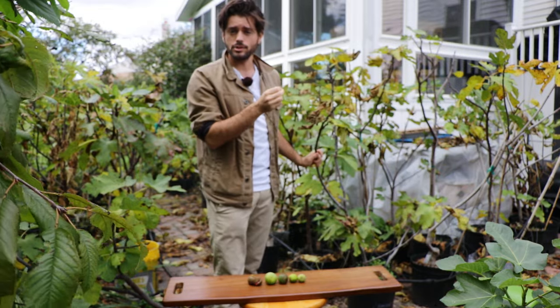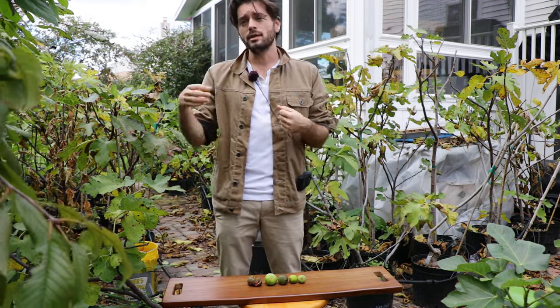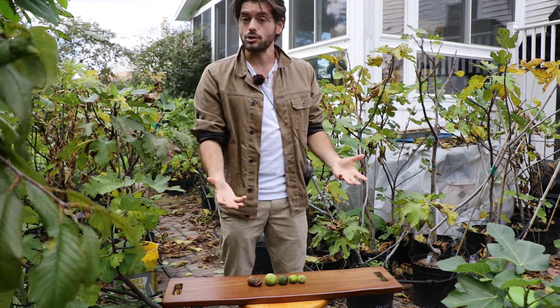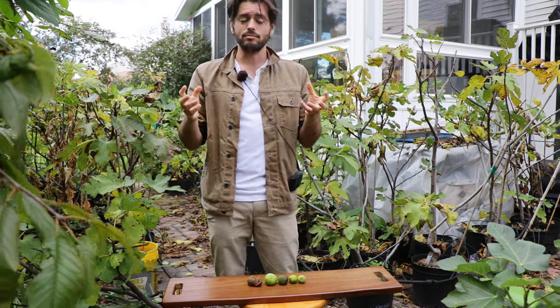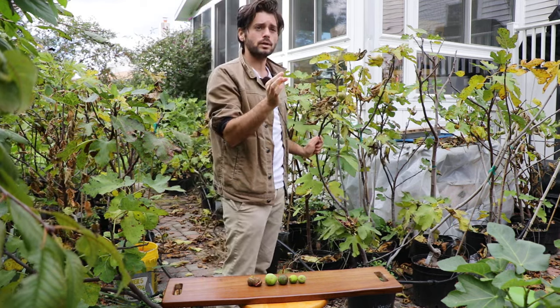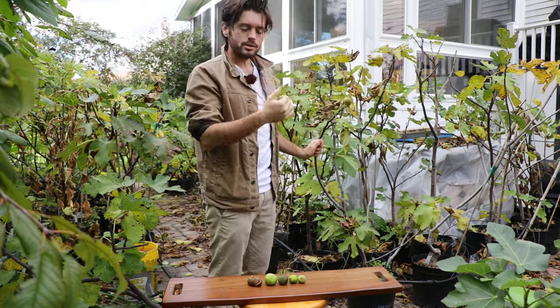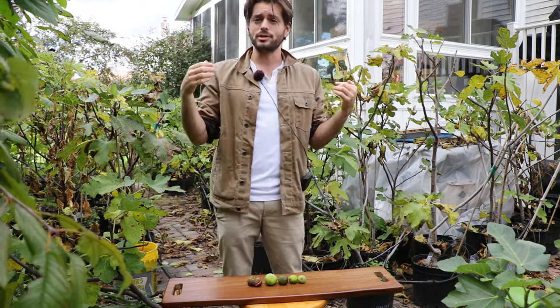I think that's where a lot of the confusion is with people. They see their figs once they harvest them — they put them in some environment, let's say in their fridge or on their counter — and they change. But that change is not, by my definition, them ripening; it's them just changing because of their environment. In fact, figs even on the tree change greatly based on their environment. Right now it's really cold, and this colder weather is making the figs really tough. There's also lower humidity, so some water is actually evaporating out of the figs, concentrating their sugars and making them seem a bit sweeter.